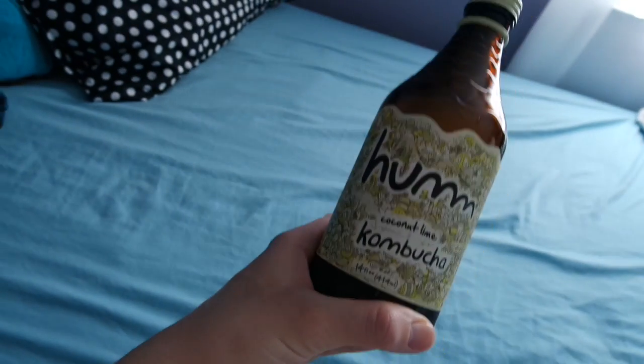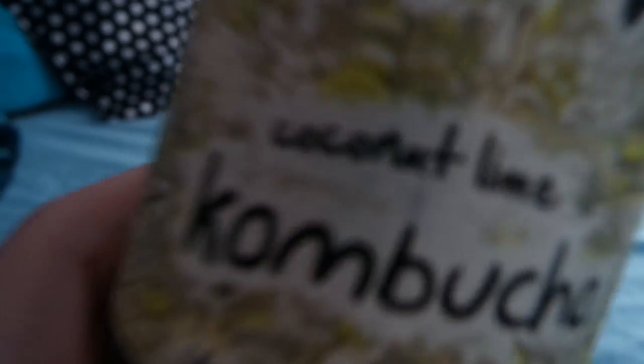I might take off my robe because I'm in my sports bra. Get me a little suntan maybe. So I just wanted to talk about this kombucha because this coconut lime — hell yeah, it's the best one.